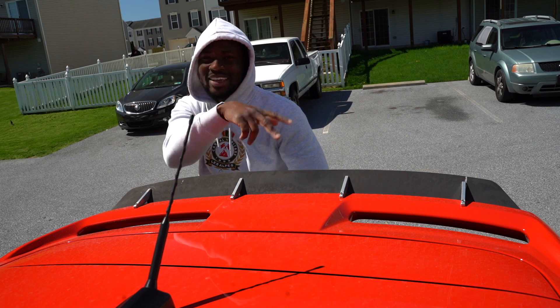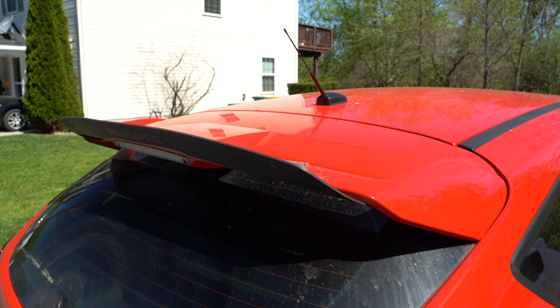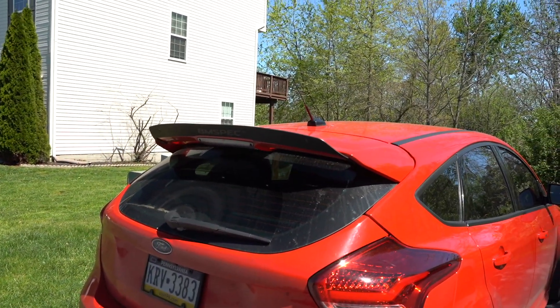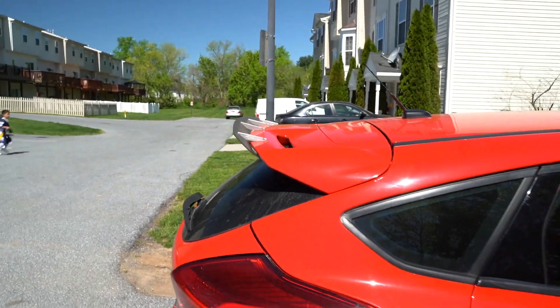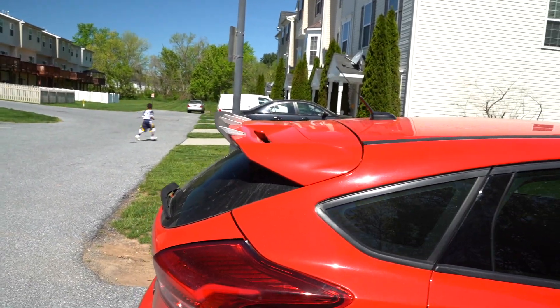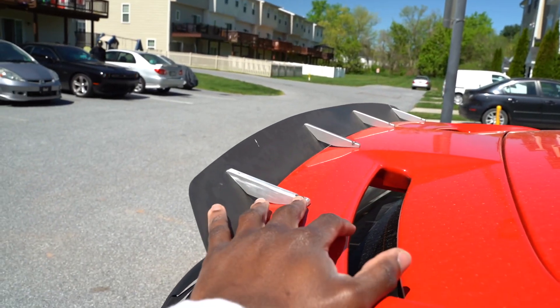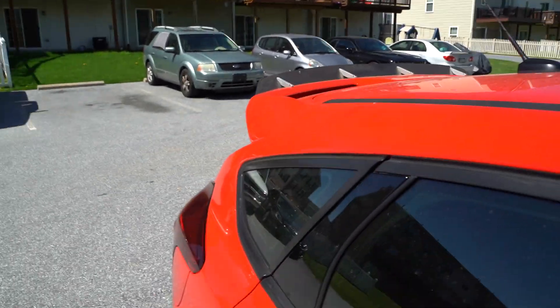Before I take this off, let me show you guys the angle of the wing extension. When you stand behind the car you can see it looks pretty dope, and from the side profile it gives you that little scoop on the side. This actually helps with downforce — at least that's what I heard, though I'm not sure how true that is.